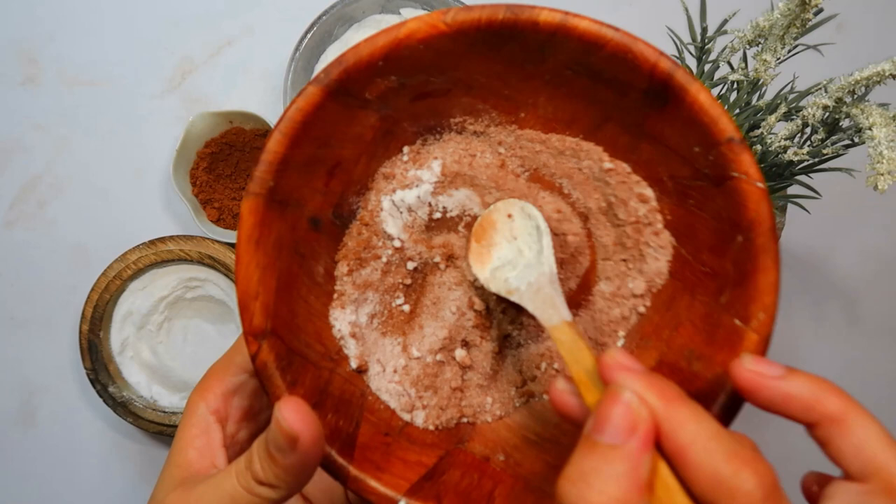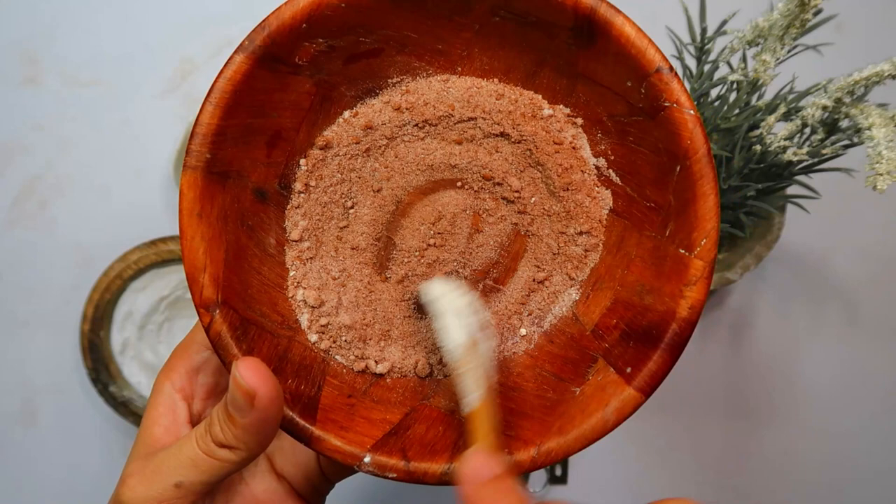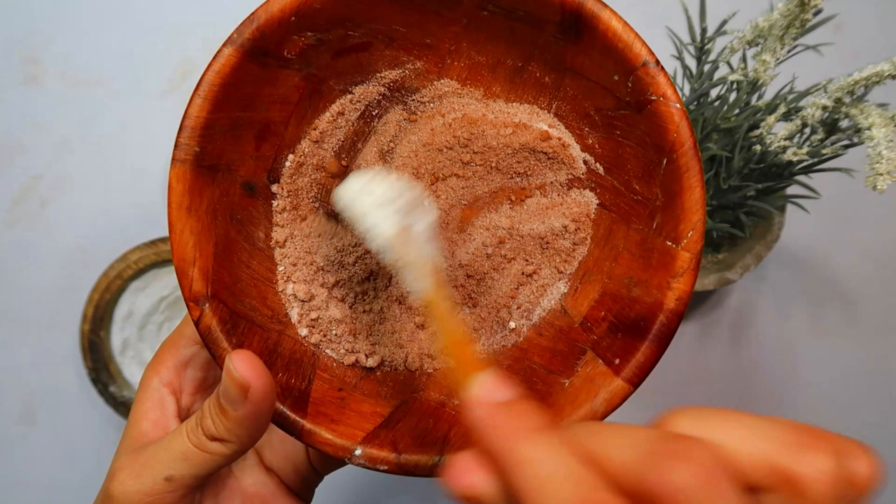Patience is key as you wait for the bait to take effect. Cockroaches will ingest it and carry it to their fellow roaches, amplifying its effectiveness. Keep a close eye on the bait and replenish it as needed. With consistent effort, you'll see a noticeable reduction in the oriental cockroach population.